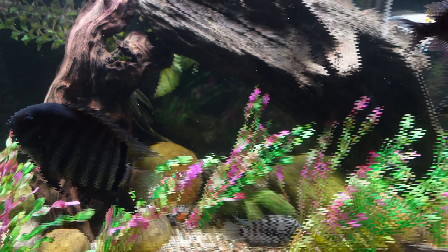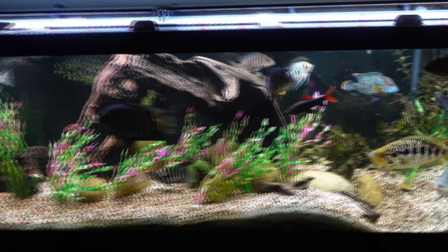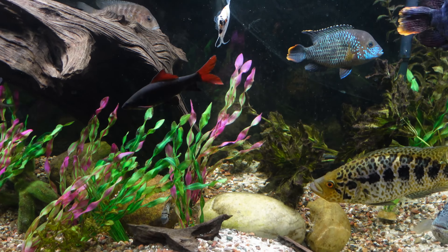Moving over here, here's my red tail shark — this guy's getting pretty big. This is a six-foot tank with some big fish. I know you might be thinking it's a little overstocked — just a quick pause: if you're liking the content so far please drop a like and subscribe to help me grow my channel. With cichlids you really want a high number of fish to spread out the aggression.